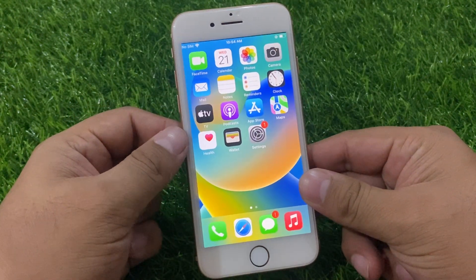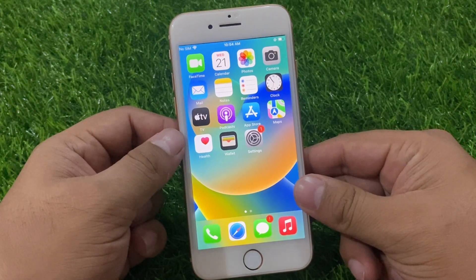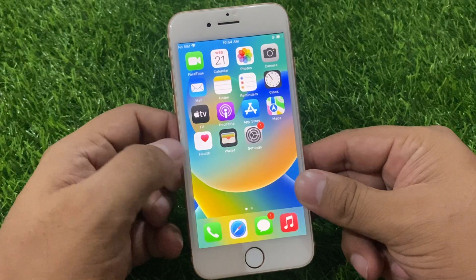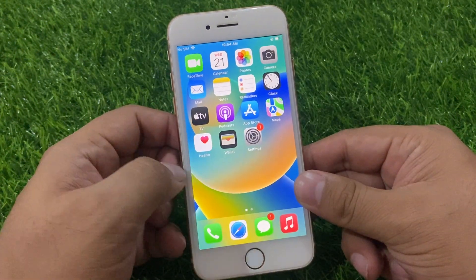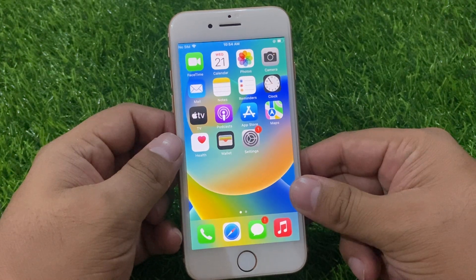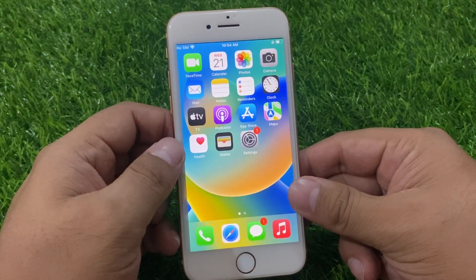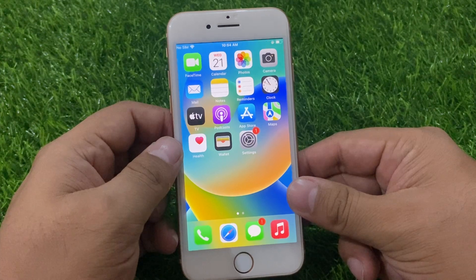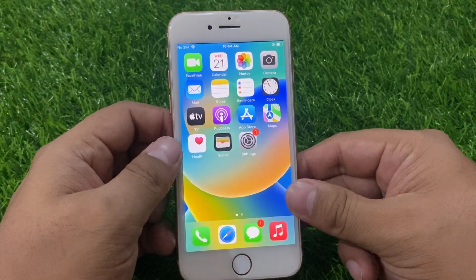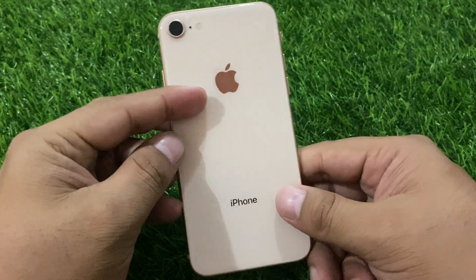That's it. After watching this video, I hope you now know how to fix the black screen issue on iPhone 8 and 8 Plus. If this video was helpful for you, please don't forget to share and subscribe to my YouTube channel. Thanks for watching.